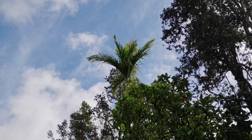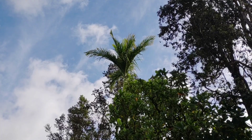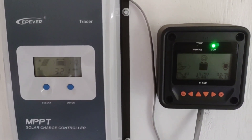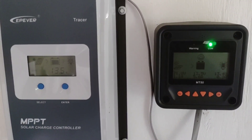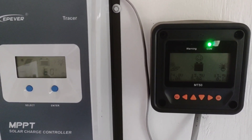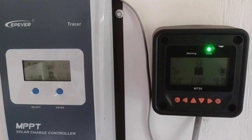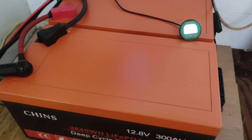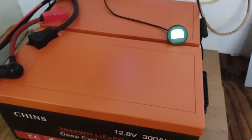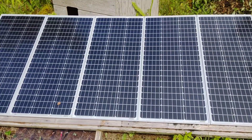Good morning everybody, welcome back to the channel. As you can see, we have a pretty nice morning here in Hawaii. This is the EPever 40 amp charge controller with the MT50 on the side, which a lot of you know is what I've been using on the recent upgrades. We're using that to charge this 600 amp hour lithium battery bank, powered with 500 watts of solar.